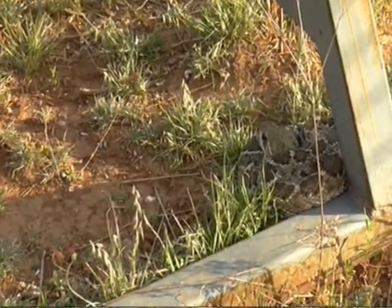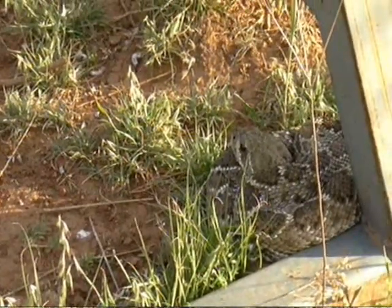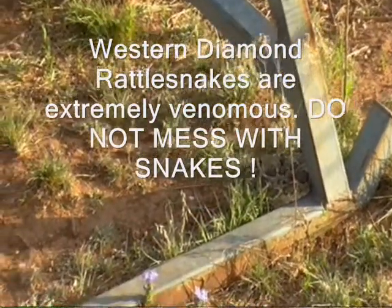When you're Squatching, you've got to be careful because there are venomous snakes in the woods. Western Diamondback. Always have a venom kit with you.